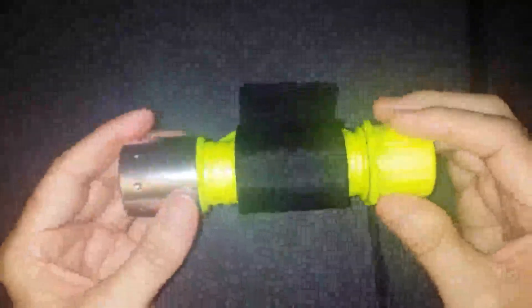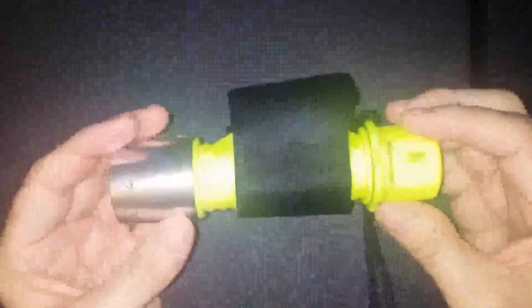As a flashlight, it's a very good flashlight. It's very bright and very sturdy, and in that respect it's a really nice piece of equipment to have.